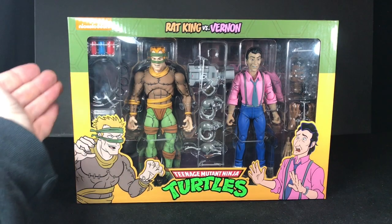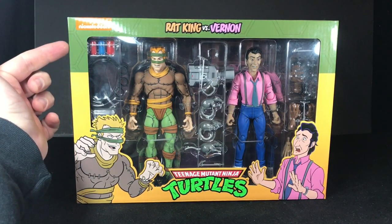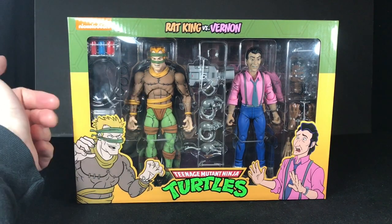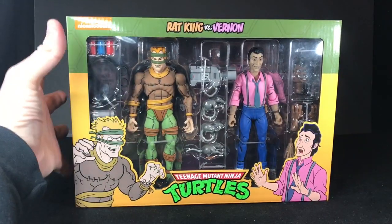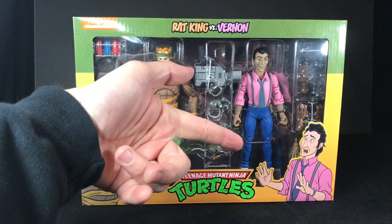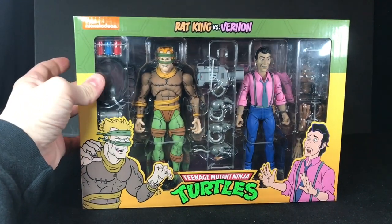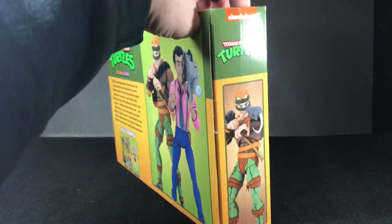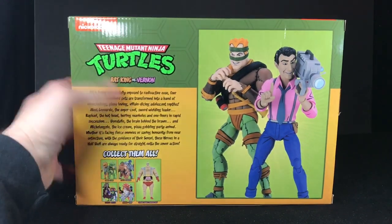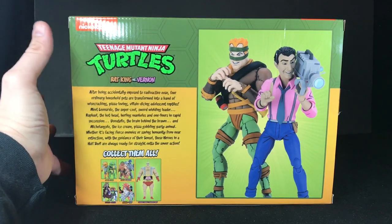On the front, you can see that the packaging is the usual NECA cool packaging that looks kind of like the party van — you've got the green up top and the yellow on the bottom. Then you have a very nice window that shows your two action figures inside and most of the accessories. Now you can't see his flute; it's hidden in there somewhere. On the front, you've got a very nice illustration of the Rat King and Vernon that really captures Vernon's personality well, because in the cartoon he's a coward.